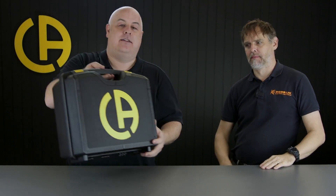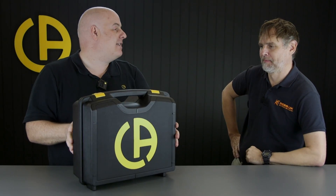So Dave, drumroll please, here is the PEL 104 Contractors Kit. You are a contractor, this is a kit designed for you. Excited looking box - I do like a hard case. Feel the quality there. I'm always a bit suspicious of equipment manufacturers who sell you very expensive pieces of equipment that come in a soft case, because they're not going to survive for five minutes on the back of my van with all my metalwork rattling around.